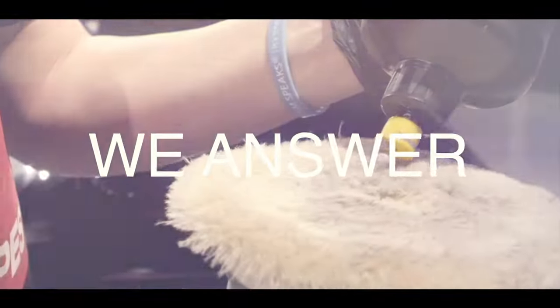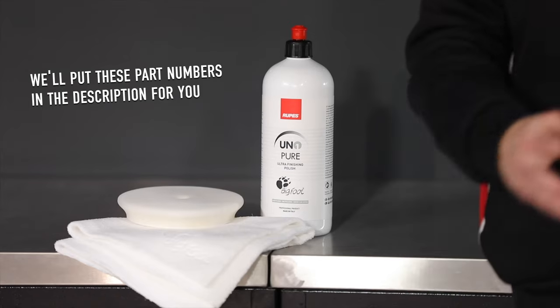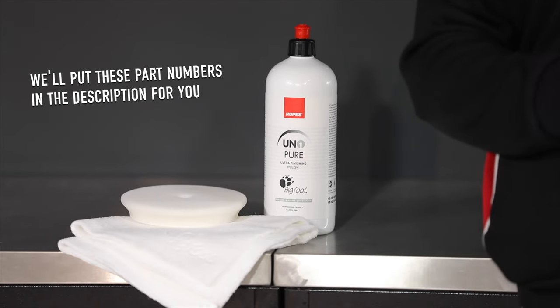One of the most impactful things you can immediately do to improve your finishing capabilities on soft, finicky, haze-prone paint is to adjust your liquid and your pad to get a different result that's customized for that paint finish. Our recommendation is our Uno Pure and our ultra fine white foam pad.